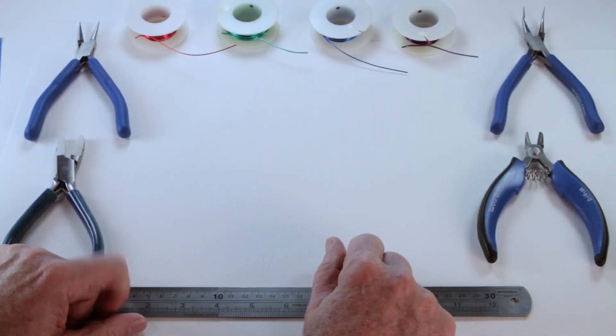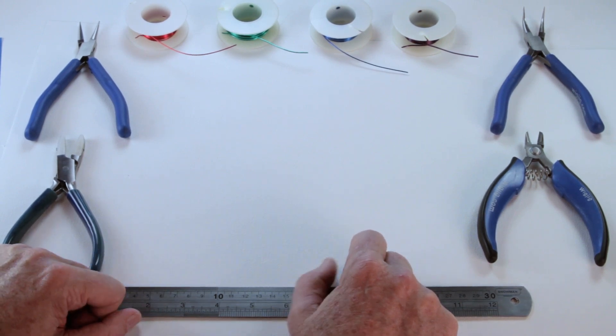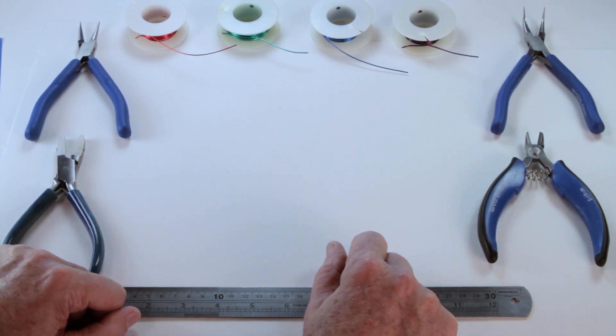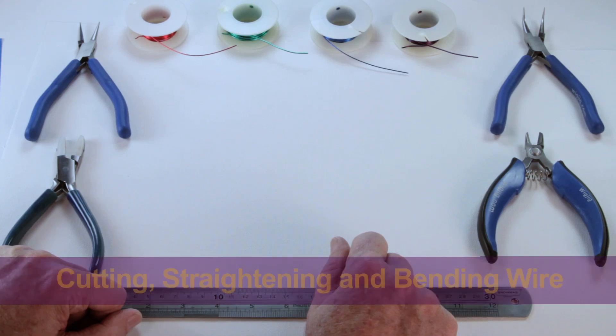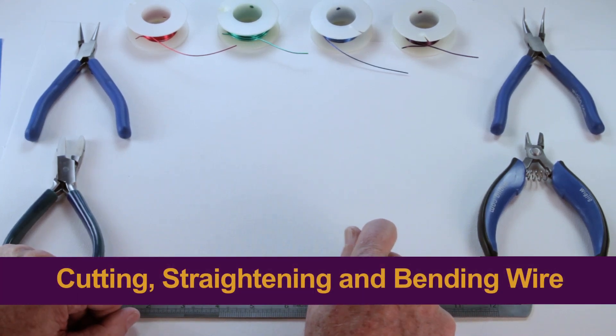My name is Gary Helwig and this is Suzanne Helwig. Suzanne is the creative director here. We're going to go ahead and start with the skills: cutting, straightening, and bending wire.